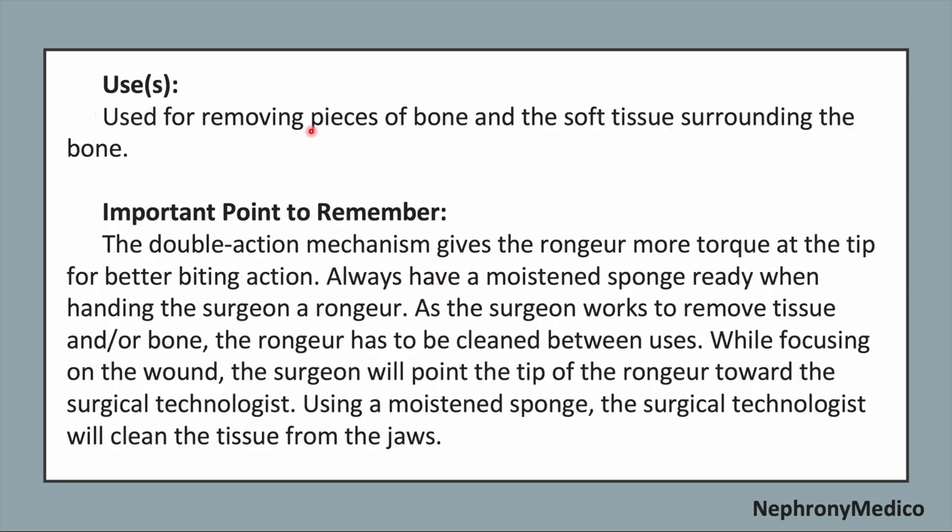It is used for removing pieces of the bone and soft tissue surrounding the bone. An important point to remember while using this instrument: the double-action mechanism gives the Rongier more torque at the tip for better biting action.